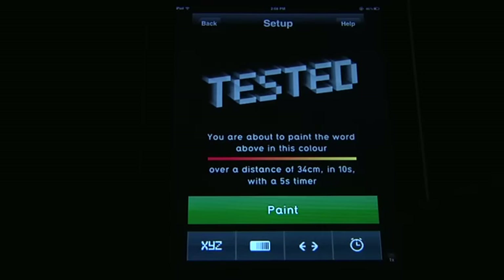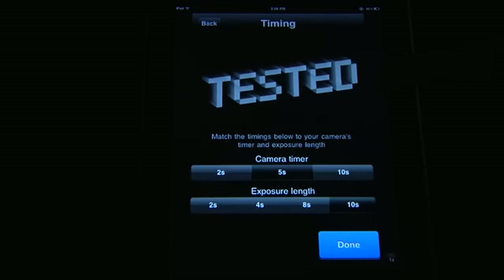The one last thing you need to do is change the settings so it matches your camera settings. We want to have an exposure length of about 10 seconds — you can have it as 4 seconds. We found that longer is better.